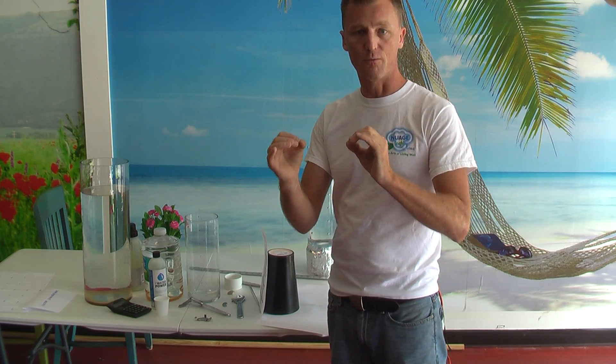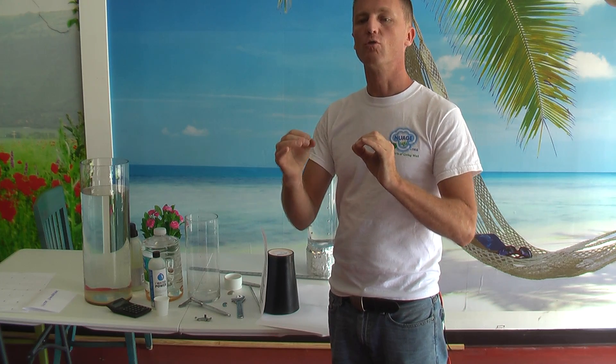Check the study from Dr. Emoto in Japan. He studied the snowflakes and different resonances of water to different vibrations — like loving vibration that would make the snowflake very beautiful, or the fear or hate vibration that would make the snowflake destroyed.